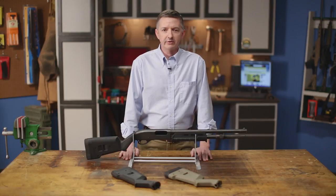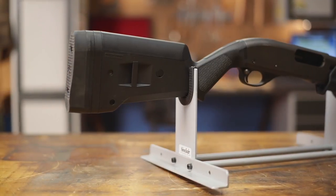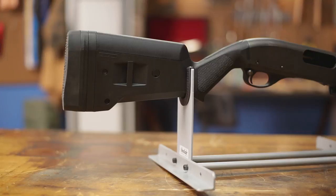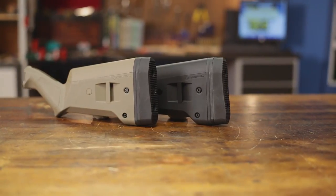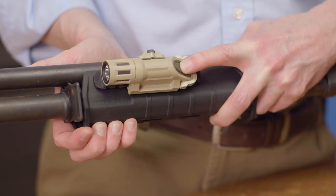Magpul's SGA shotgun stock sets let you turn your Remington 870 or Mossberg 500, 590, or 590A1 into a state-of-the-art tactical shotgun. They're made from hard polymer that ensures superb durability and feature an innovative integrated accessory system that can be paired with many of Magpul's other products to fit your mission requirements.